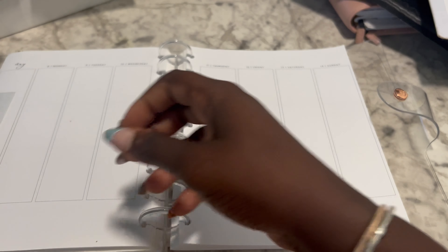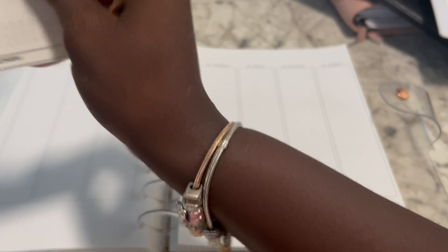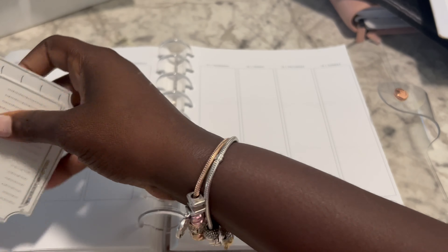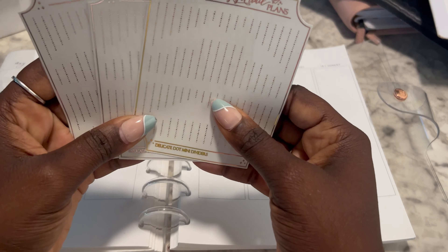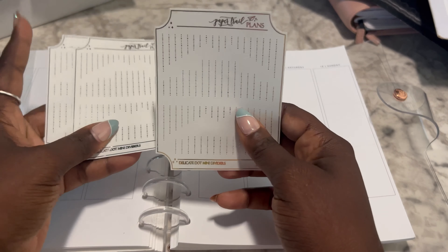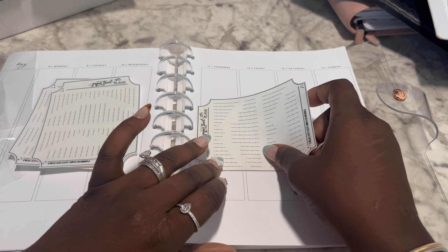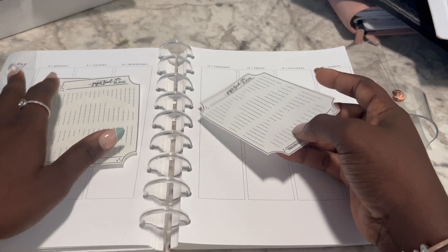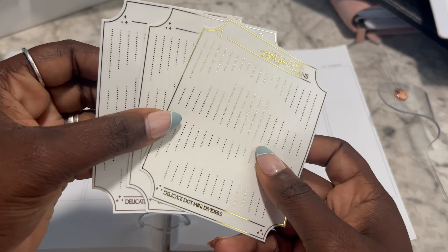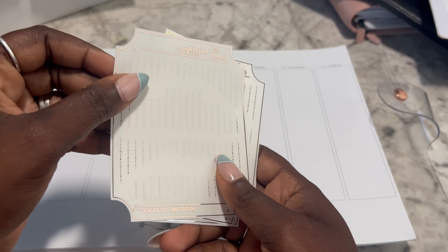So those are the three kits that I picked up. Let's look at the foiled items that I got. I just picked up the delicate dot mini dividers in all three foil colors. You can put them on your spread going this way, or you can line them under your boxes. I like to do that sometimes, and I like that they're different sizes. I got that in all three foil colors — gold, silver, and rose gold. Beautiful.